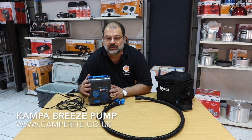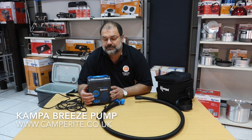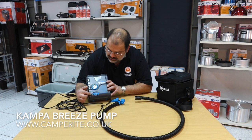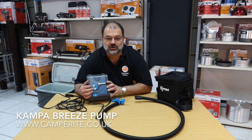It is a two-stage pump, which basically means that it will blow air first until it reaches a pressure, and then the compressor part will pick up and get you up to the pressure you need for your relevant air tent or awning. It will actually pump up to 12 psi, but it's adjustable through these controls here — up and down — with a nice clear digital display so you can see what pressure you're working at.